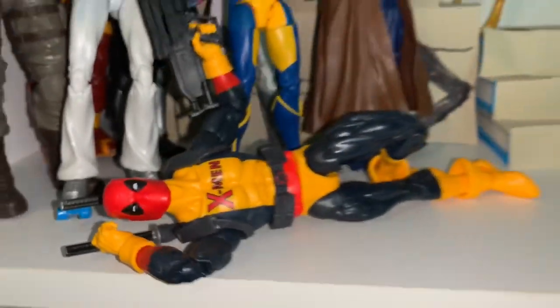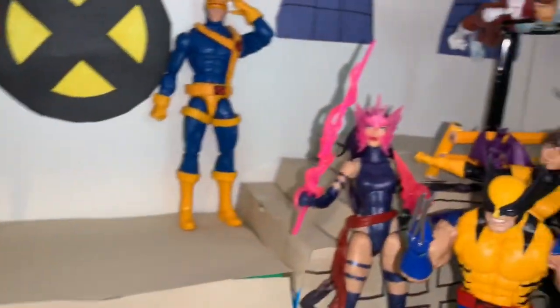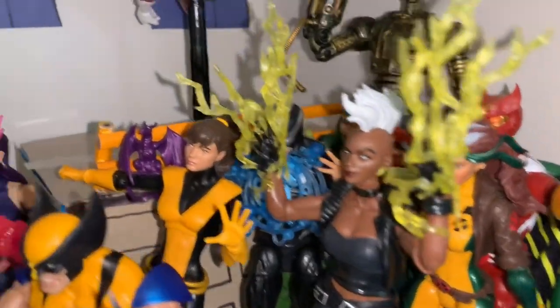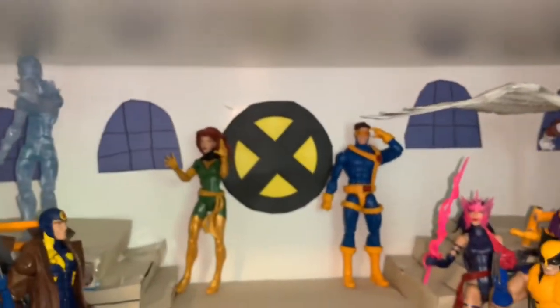Continuing on the X-Men shelf: Deadpool in his X-Men outfit in a, uh, interesting pose, Psylocke, Thunderbird, Wolverine, Storm, Kitty Pryde, Havok, Rogue, Sunfire, Polaris, Banshee, and Warlock in the back.